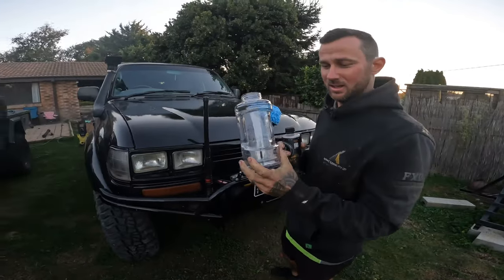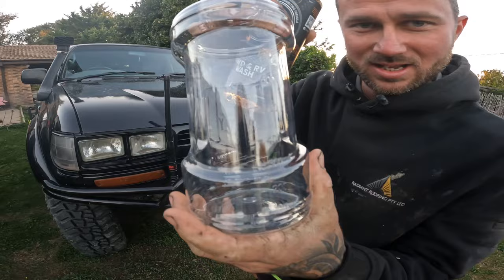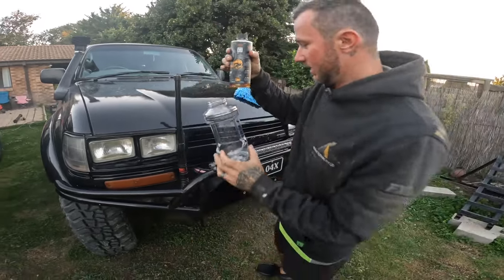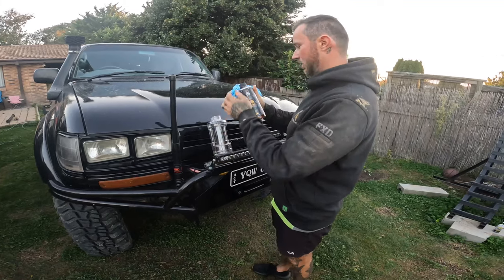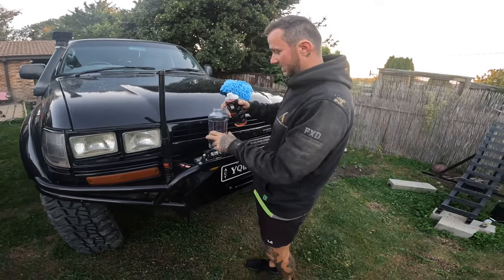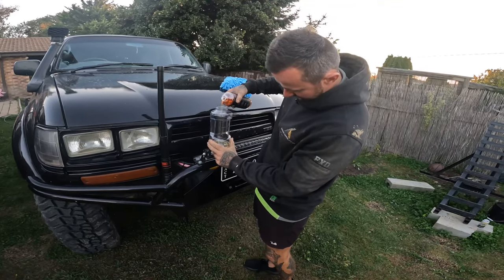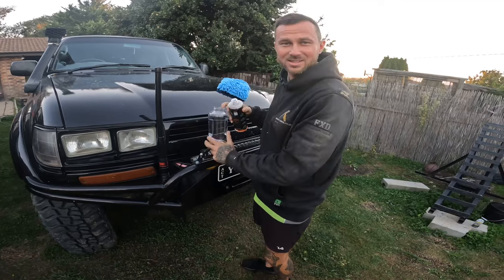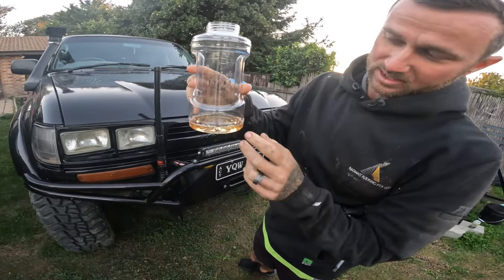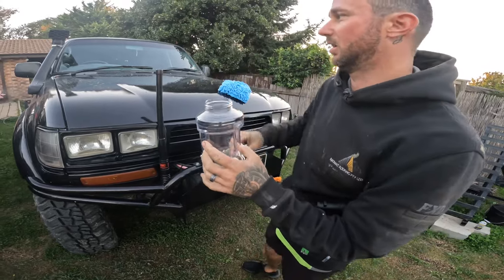Got our foam cannon canister out. On the side here it has measurements in 100mm increments. On the side of the product it says 30 to 50ml, so I'm going to go 50ml just because my car is dirty. That's 50ml. You want to go fill the rest with water. Once you get the rest of it filled, then you can go add it to your Karcher and get ready to start washing.